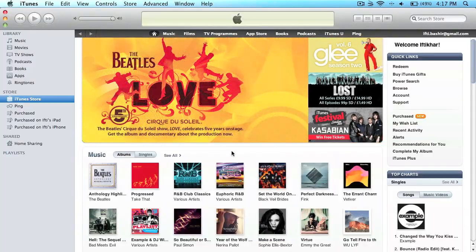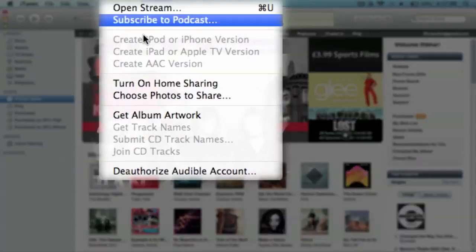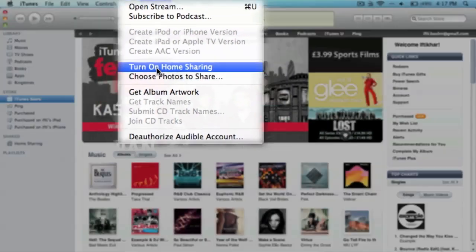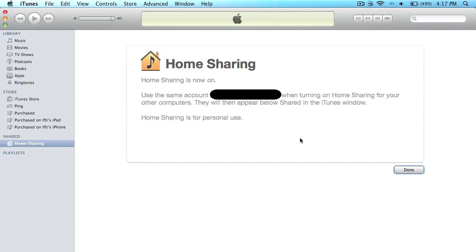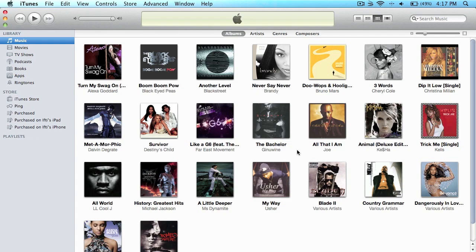So what we need to do next is in iTunes on your Mac, MacBook, or Windows: go to Advanced and turn on Home Sharing. Click this, enter your normal password, and create a Home Share. That will turn Home Sharing on. We use the same account on the Apple TV to pair up the devices.